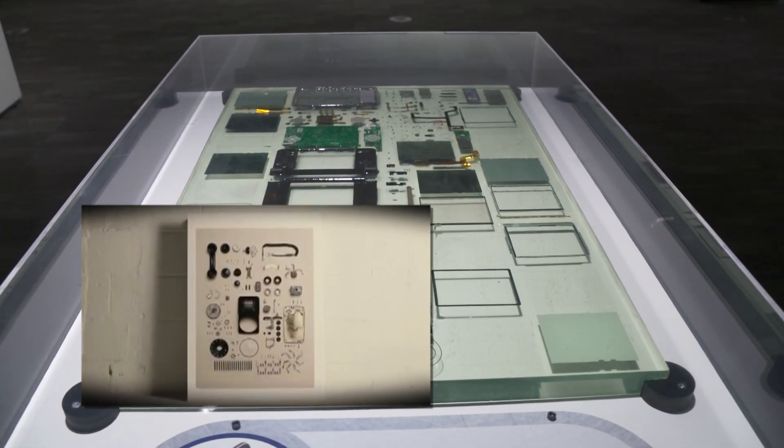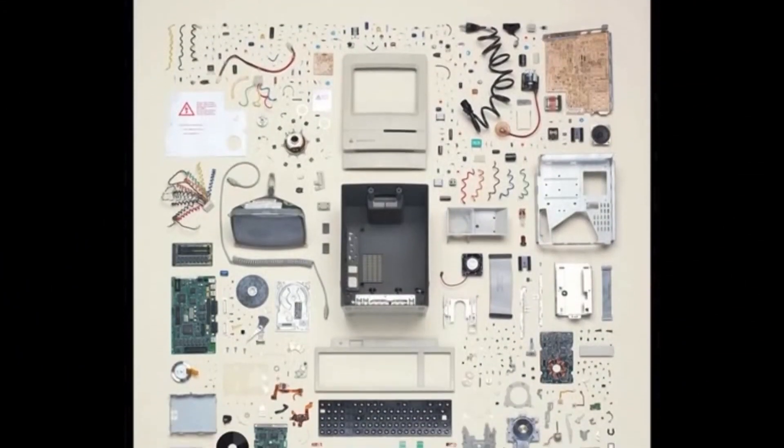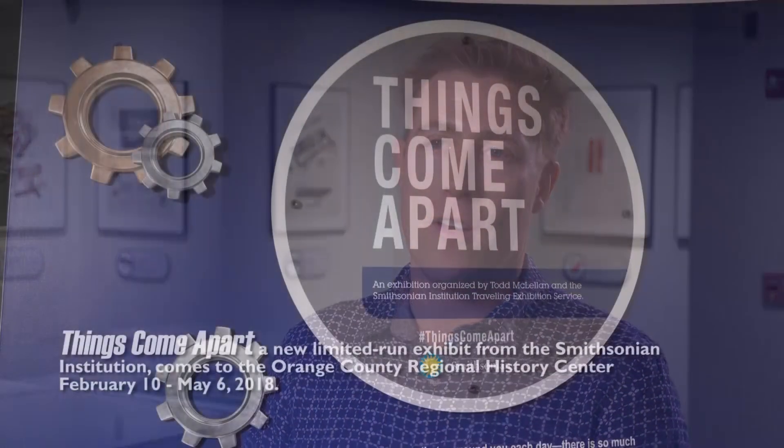The old Macintosh was probably the cover of the book — one of the most interesting and appealing ones to me. Visually, there are different areas within it that covered a lot of different technology.